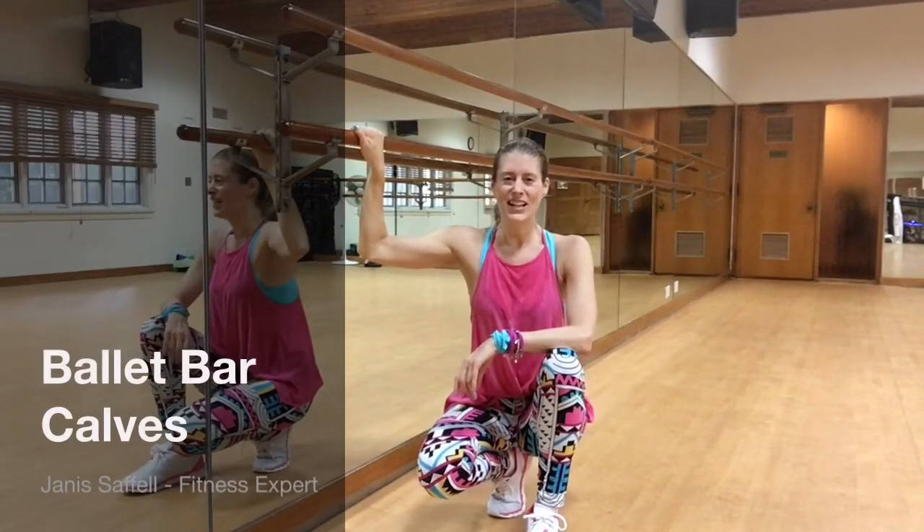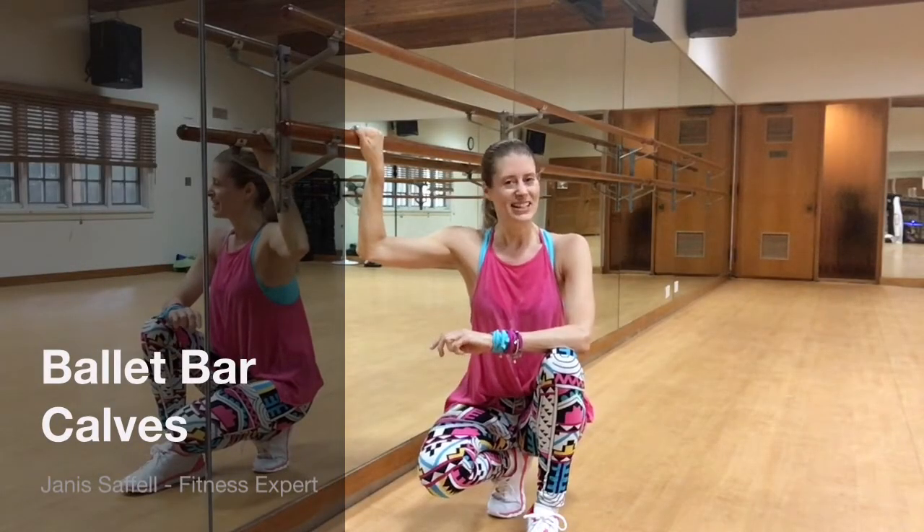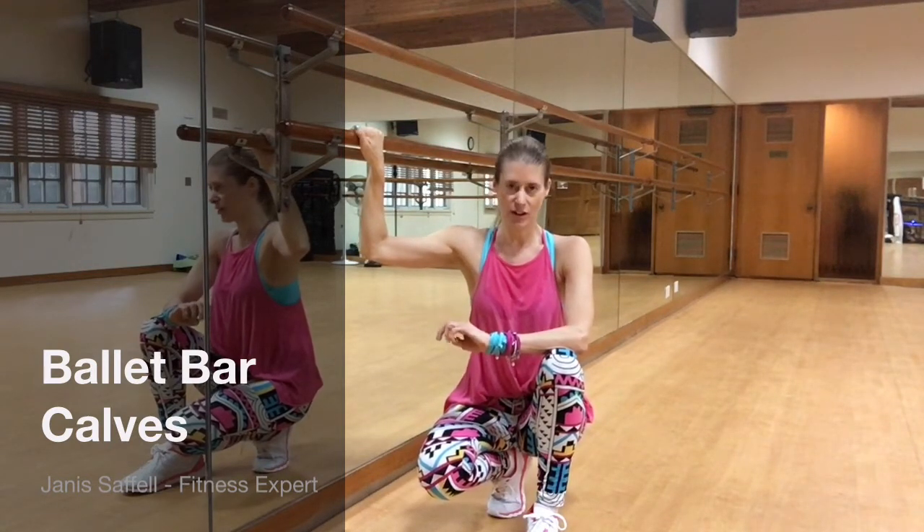Welcome to your JS Fit Tip for the day. I'm Jana Saffel and today we're going to work calves and quads. You're also going to feel your core and your lats on this exercise.